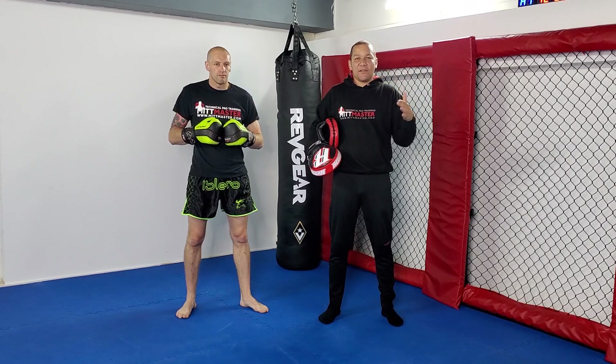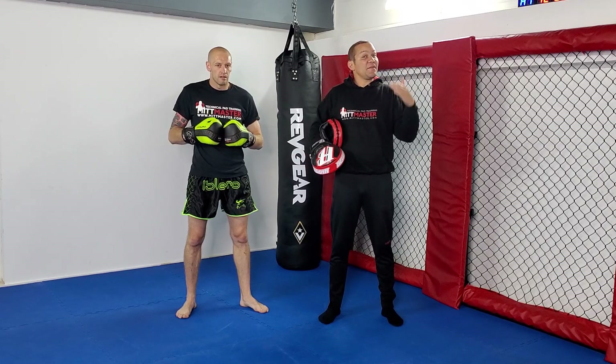So that's four variations of the switch punch, just following up with boxing. You can switch and follow up with the hook. You can switch and follow up with the uppercut. You can switch and go to the body then the hook. And you can switch and go to the body with the uppercut.